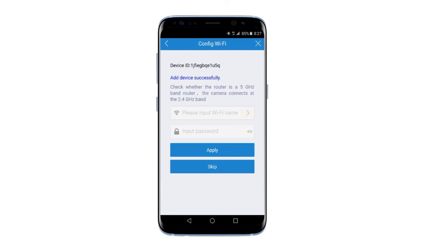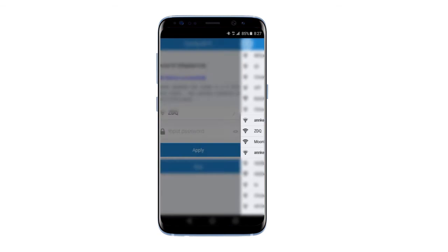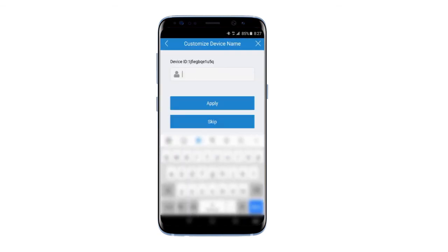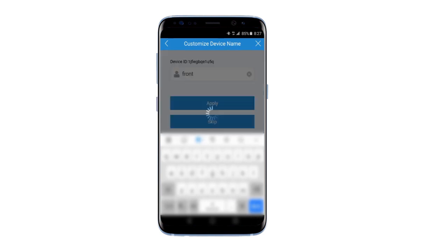And then choose an available Wi-Fi for the camera and configure it. Input a device name and then you're ready to go.